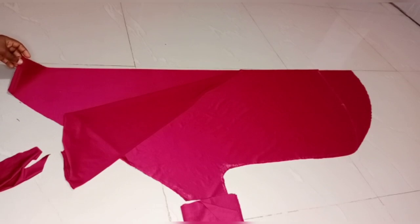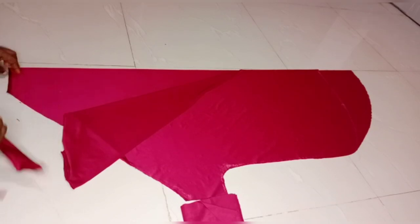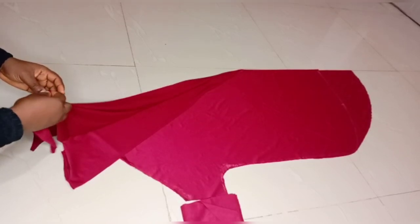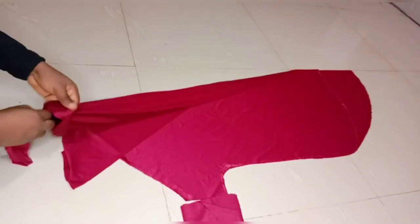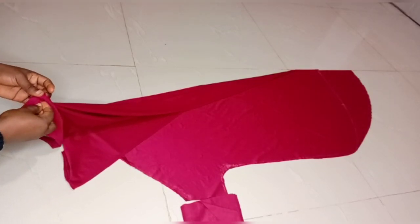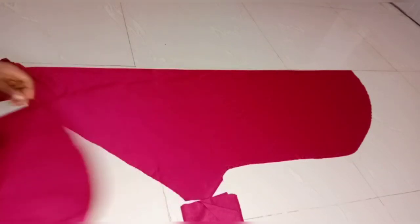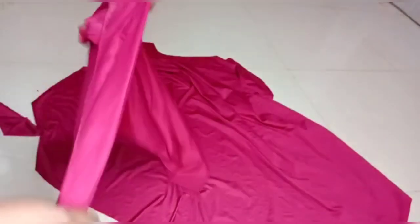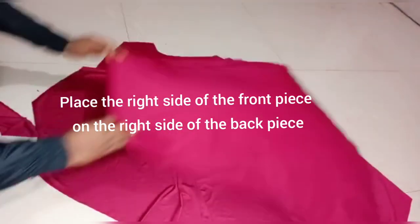I'll use my pin to connect the cap to the center of the hijab, making sure the front part of the cap is facing the front part of the hijab. This is the front part of the hijab and this is the back. I'll make sure they are facing each other. After opening up the hijab — this is the opening, this is how it's going to look — I'll place the front part of the fabric facing the front part and place them on each other.